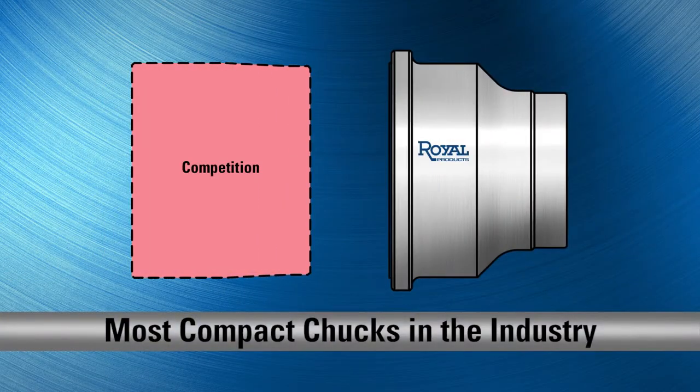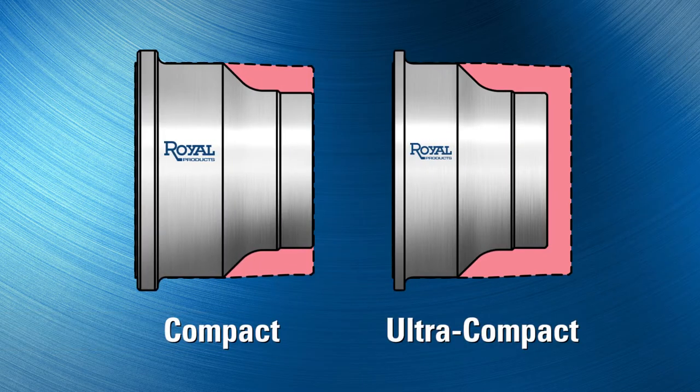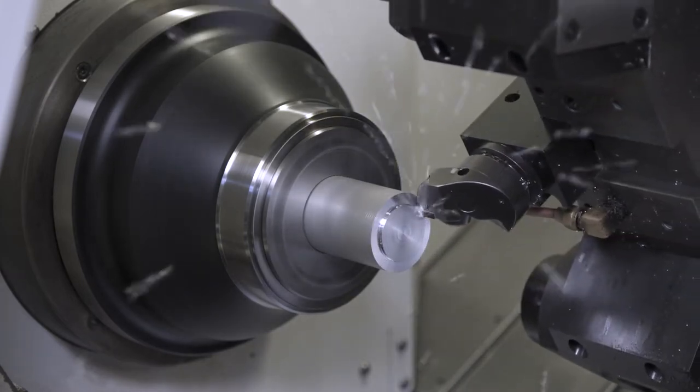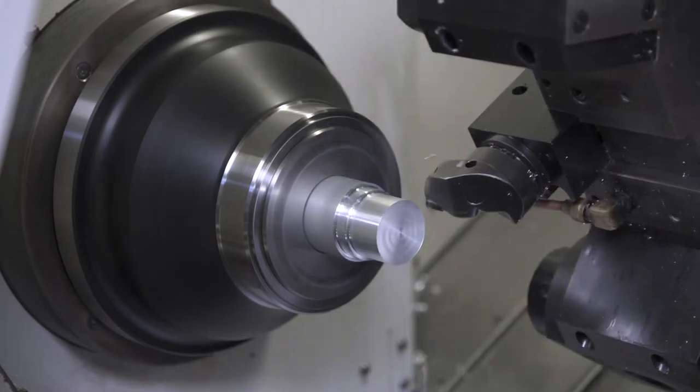In addition, they're the most compact chucks in the industry. AccuLength Collet Chucks are available in compact and ultra-compact models. Their lighter weight reduces wear and tear on machine spindle bearings and allows for faster acceleration and deceleration, resulting in reduced cycle times and increased profitability.